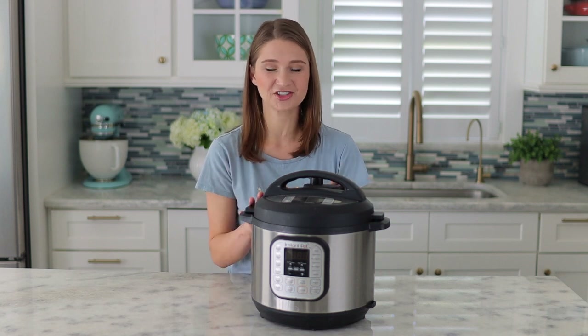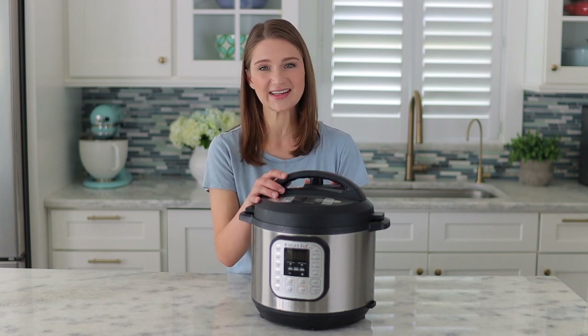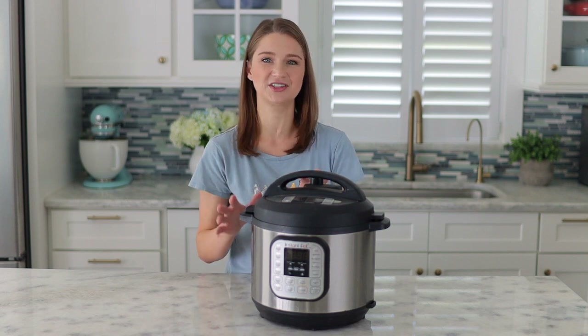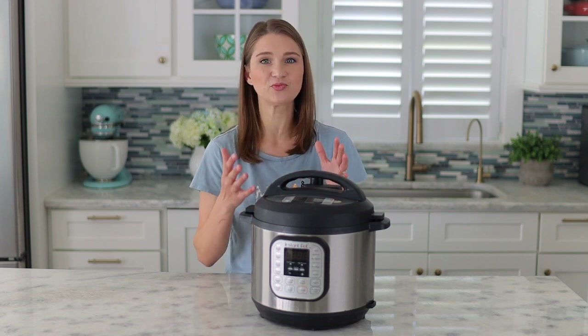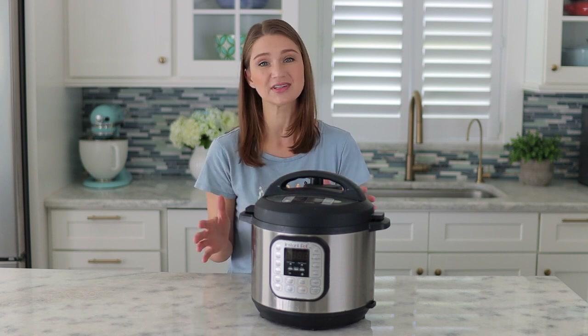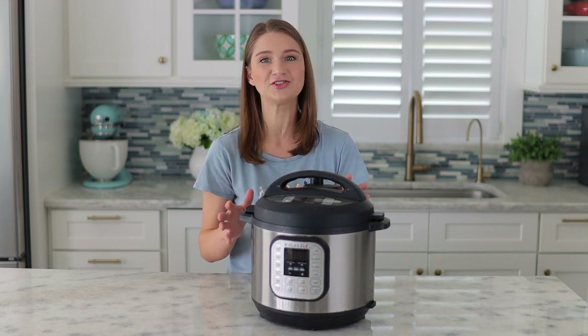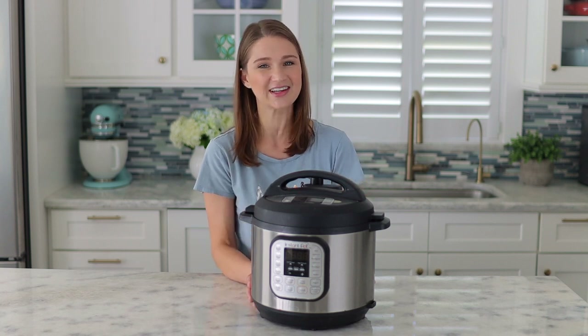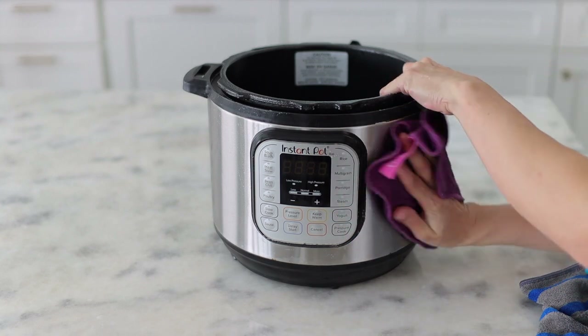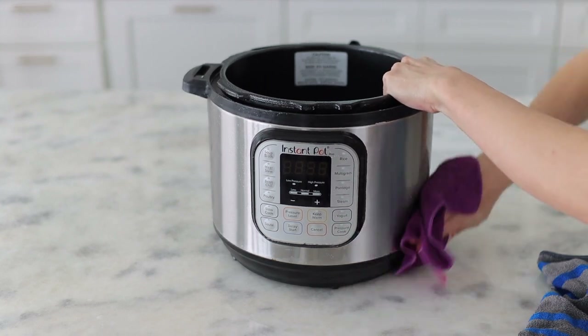After each use, I'll wash the inner chamber, the lid, and the sealing ring — and all of those parts can go into the dishwasher. I usually just wash it by hand, but you can put it in the dishwasher. It's really easy and most of the time you don't need to put in a lot of elbow grease to clean it. It washes really easily. And if there's any splattering on the outside, I'll just simply wipe it down.